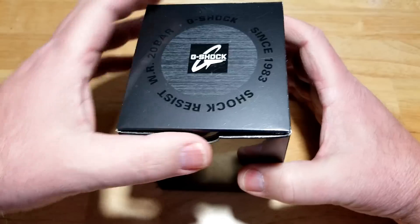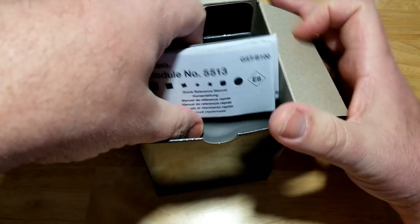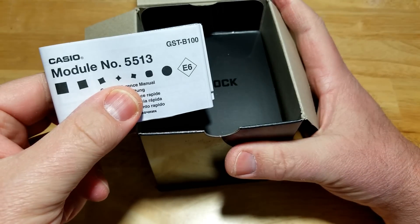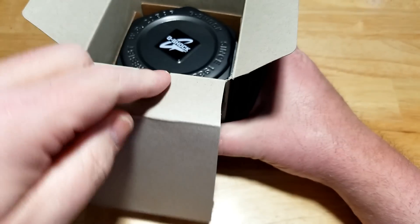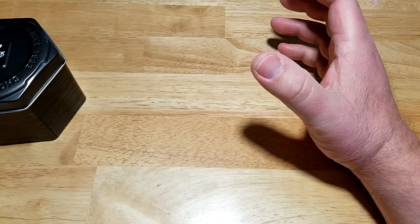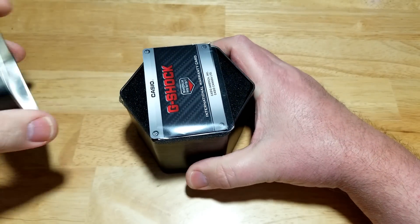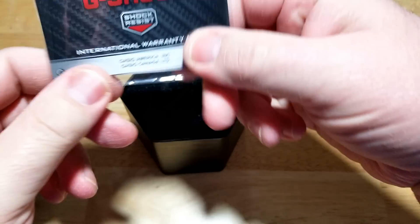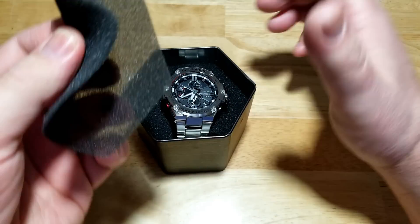Here you go — typical Casio G-Shock watch box. You have your owner's manual with the module number, the 5513. There's also a little bit more inside the watch tin. Anybody that's bought a G-Shock knows what comes inside these boxes and tins — there's going to be a warranty card in here. There it is, your international warranty card, and a little piece of protective foam.